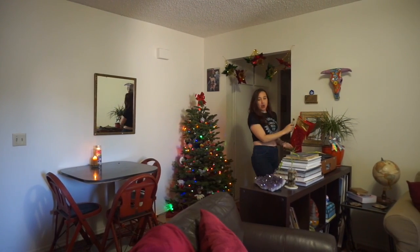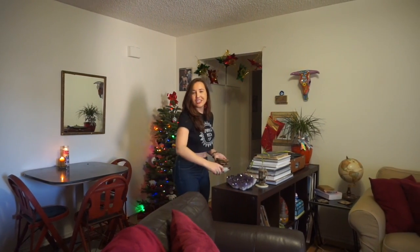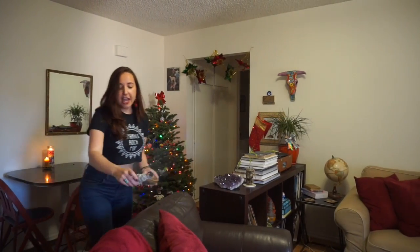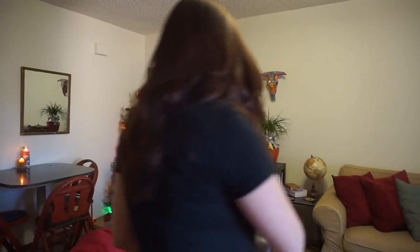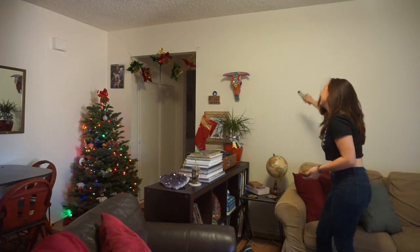Again, if we come across a barrier, we're just going to sage over it — a little extra love for the crystal. Then come around and continue on.